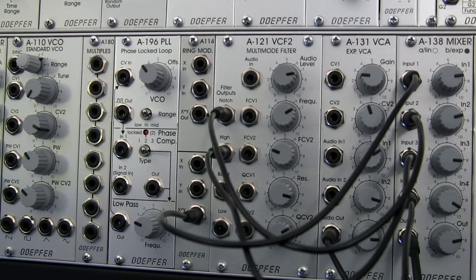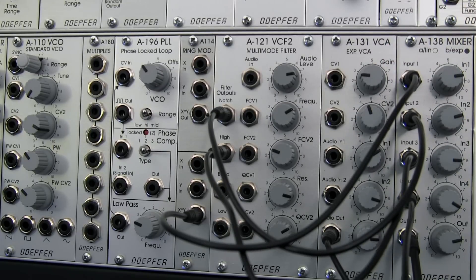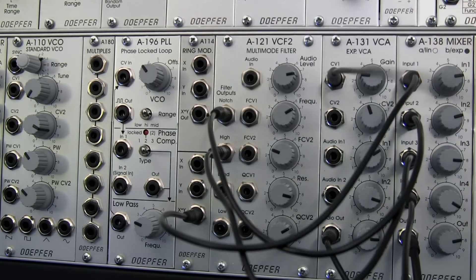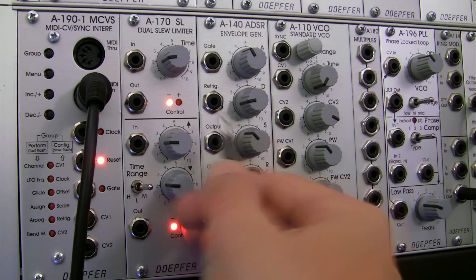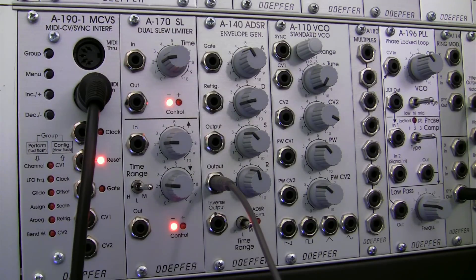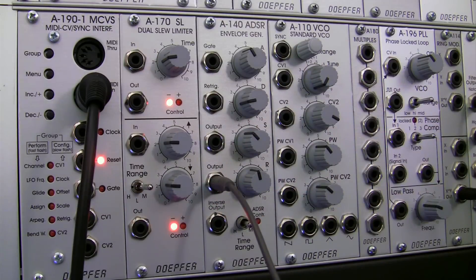Now let's look at the next module here, the A131. I actually have a fairly long cable, so I need one of those. We're going to be taking the CD1 input right there, going over to the A140 over here. I guess I had it in the lower output — and if you remember back in the A140 series, these two outputs are identical for the most part.